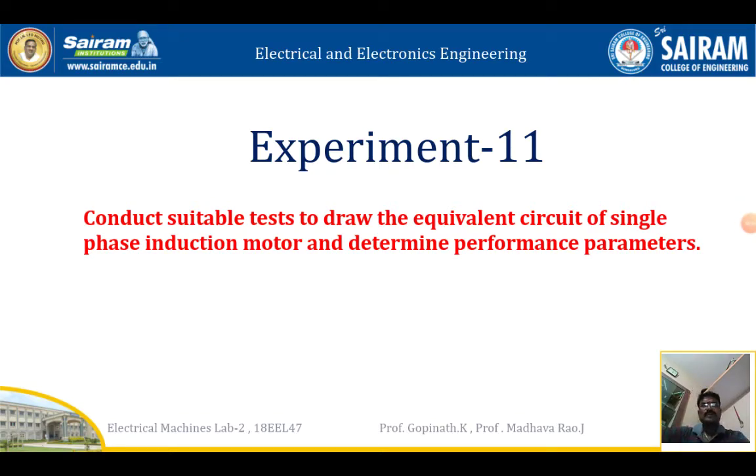In this video, I am going to explain about electrical machines lab experiment number 11: conduct a suitable test to draw the equivalent circuit of a single-phase induction motor and determine performance parameters. This is the no-load and blocked rotor test of a single-phase induction machine.